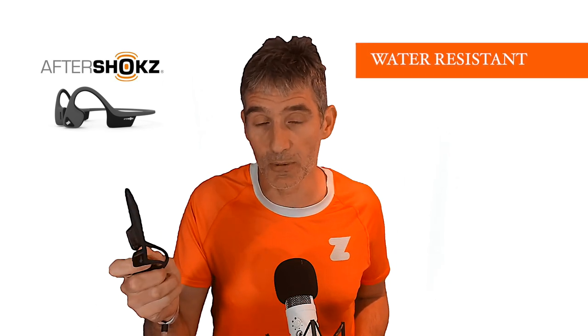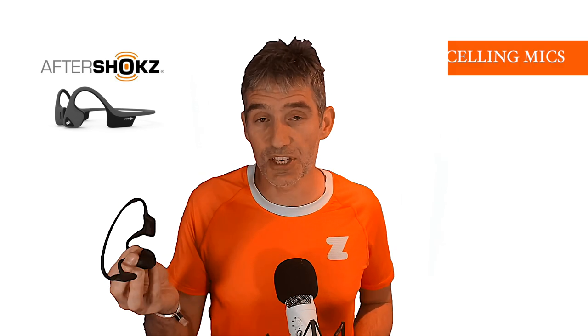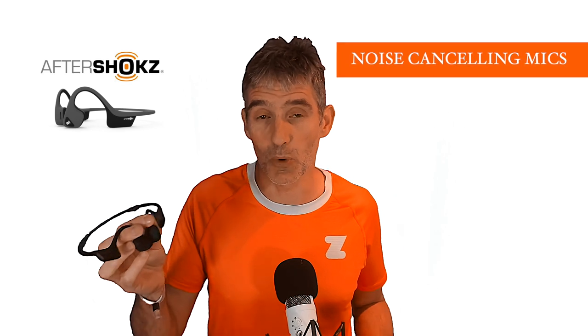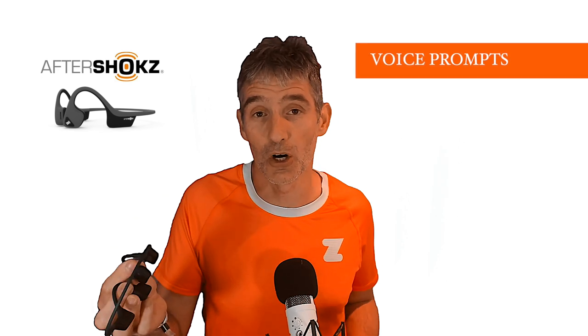They are IP55 rated, which means you can sweat on them, spray water on them, and they'll work in the rain — just don't go swimming in them. The Trekz Airs have noise cancelling technology built in, so when you make a phone call you should have a clear call without distracting background noise. There's also a voice assistant called Audrey who tells you what's happening when you turn the headphones on and off or change any functions.